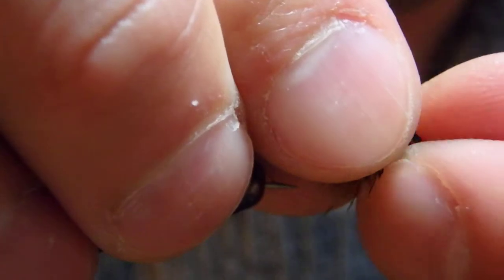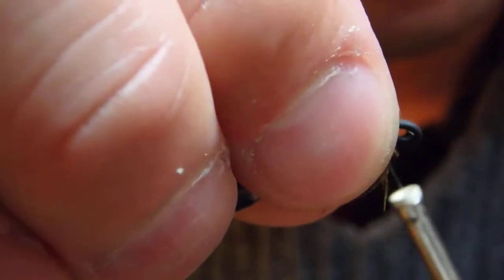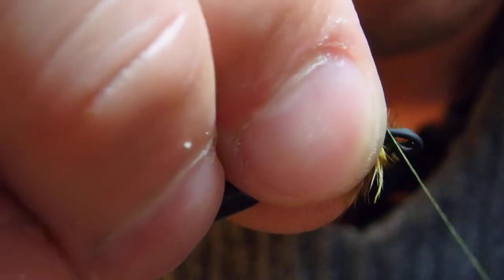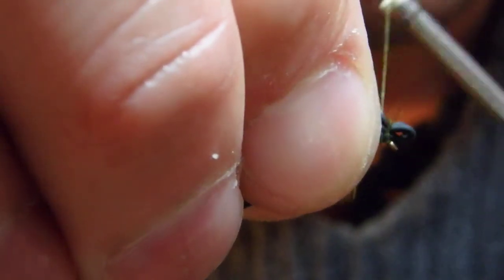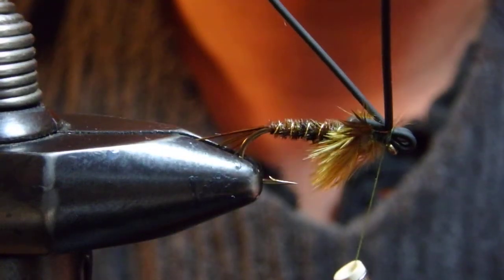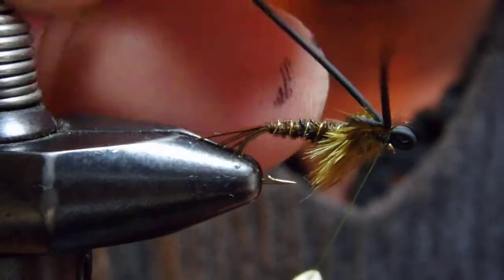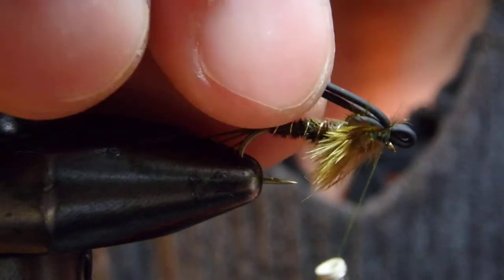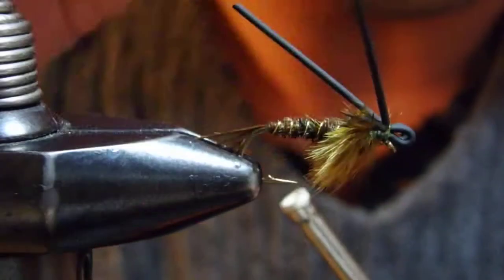Now I'm going to fold these rubber legs back. At the same time, this is going to create the eye. Nice little head here. I'm holding this eye, and the surplus is facing backward. I'm going to whip finish underneath this eye or head.